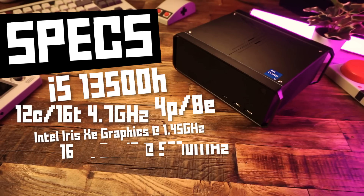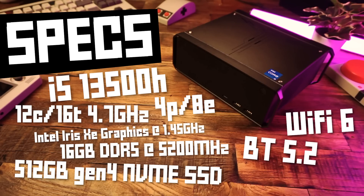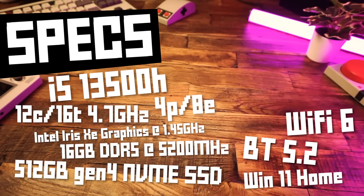The Core Box 5th also has 16 GB of dual-channel DDR5 RAM clocked at 5200 MHz, and you can upgrade the RAM. We get a 512 GB PCIe Gen 4 NVMe SSD, which can also be upgraded. And we get Wi-Fi 6, Bluetooth 5.2, and it's running Windows 11 Home.